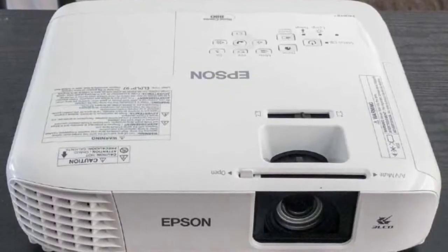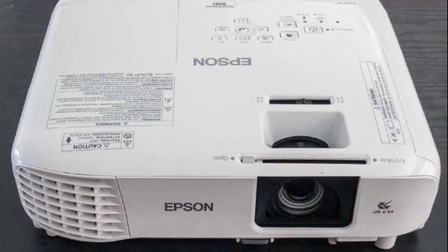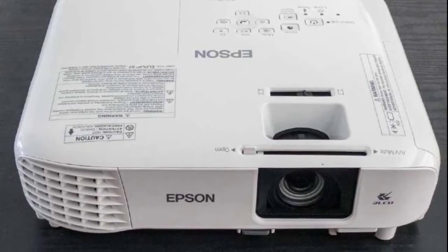I love the remote controller — it is very easy to use. There are not that many connectors on the back; it only has one HDMI, two USB ports, and one audio out.